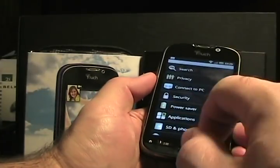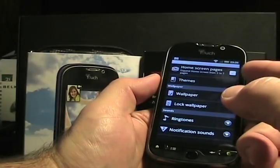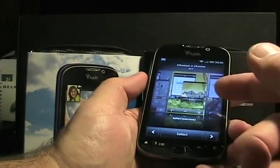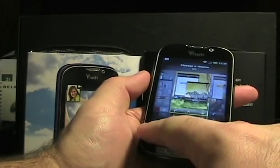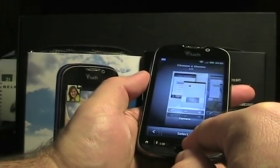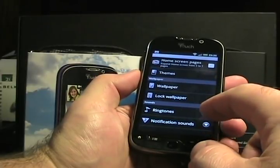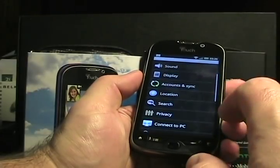Let's walk through some of the settings. Under Personalize, there are home screen pages — you can change from 5 to 7 screens. You can also change themes; it has seven different themes like Safari and Wildflower, which change not just the wallpaper but also some of the menus. There's separate wallpaper and lock screen wallpaper options. Ringtones and notification sounds are also quickly accessible here. There's also a power saver setting to manage battery better.